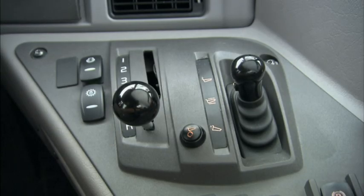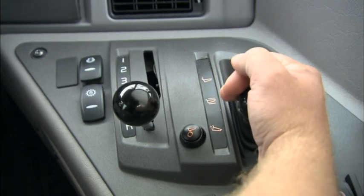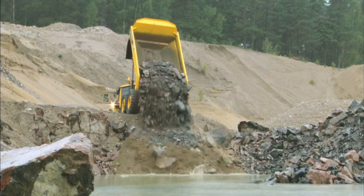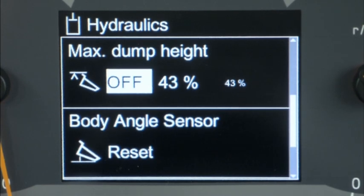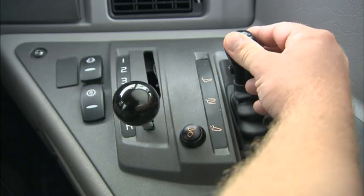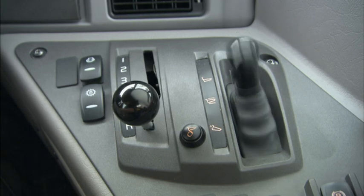The dump lever has three positions. The hold position keeps the dump body still. Pull the lever back for dumping — the body-up indicator shows when the body no longer rests on the frame. The maximum dump angle can be set on the Contronics display to restrict the maximum machine height. Push the lever forward for lowering; pushed to its far end, a magnet will hold the lever for detent lowering until the body is down.